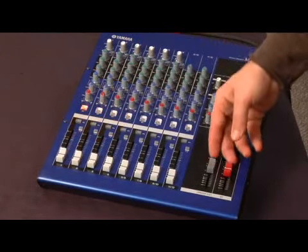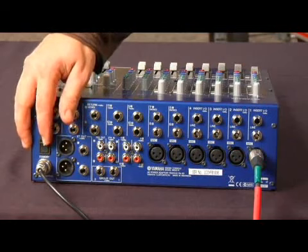Next, make sure all the levels on the mixer are turned down. Then you can go ahead and plug in the mixer and turn it on.